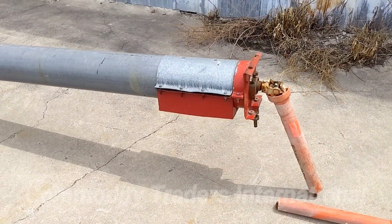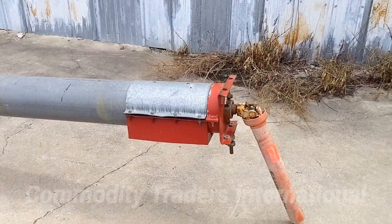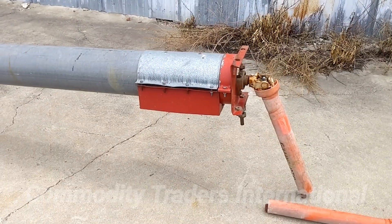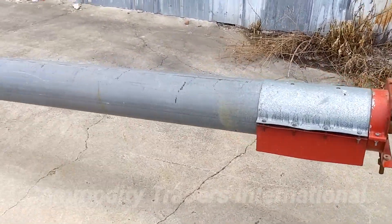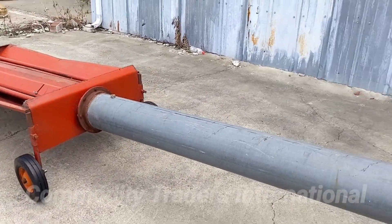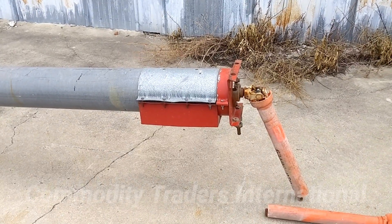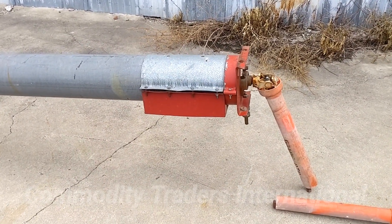The approximate discharge height of these augers as they sit right now is approximately 18 inches. They can be inclined more using the wheels here to incline them further. The maximum discharge height would be 4 feet, 48 inches.